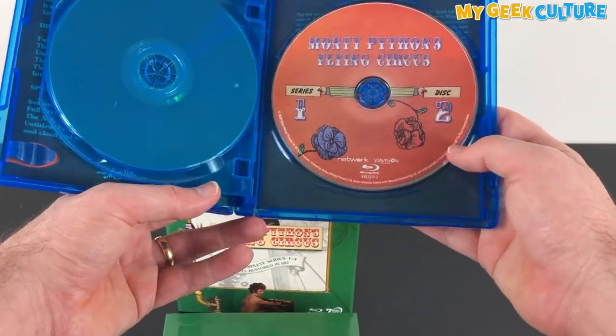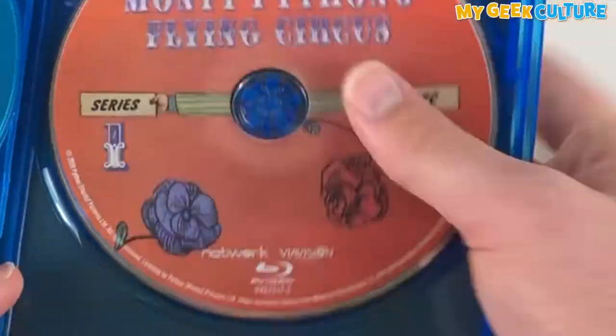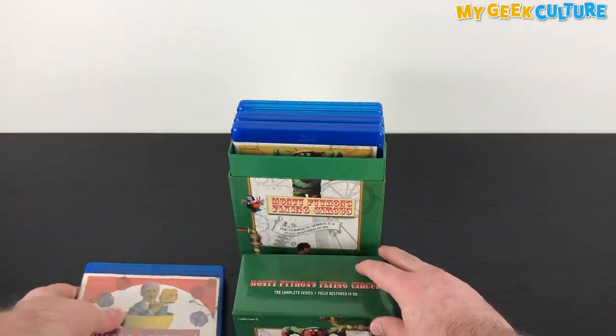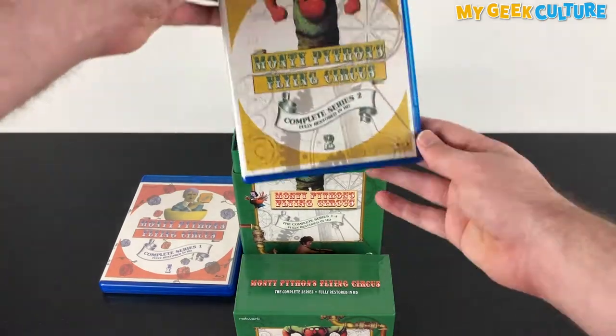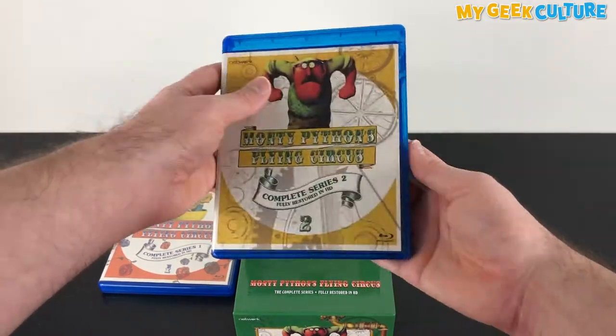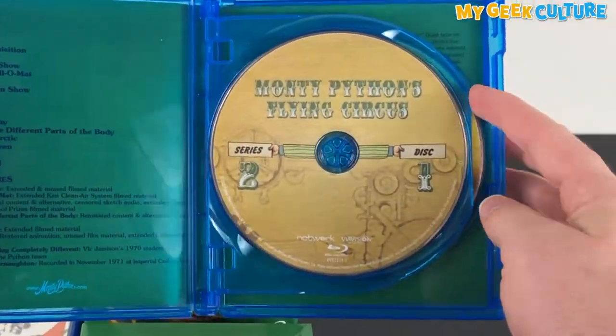All four seasons are jam-packed into seven Blu-ray discs. Each series has its own individual casing, with series 1 to 3 containing two discs each, filled with 13 episodes from each season. Each season contains their own special features, such as unseen outtakes, deleted scenes, bloopers, featurettes, interviews and a lot more.